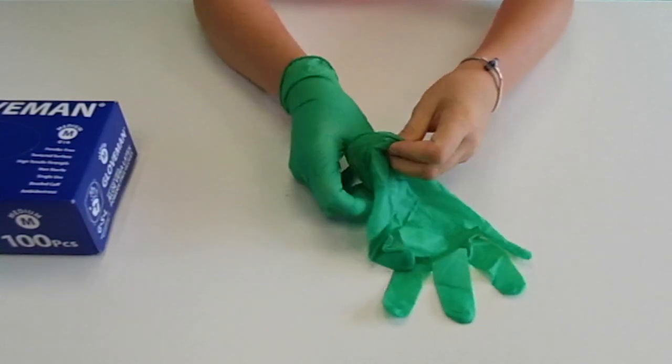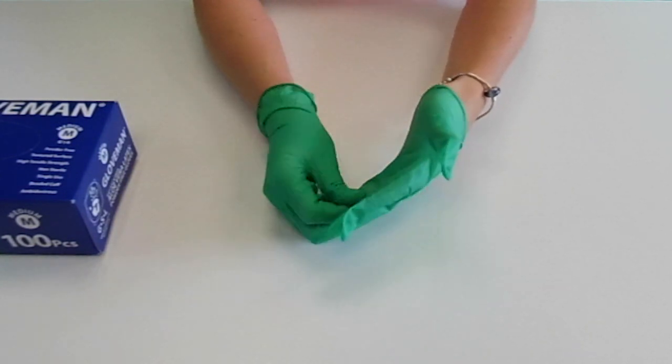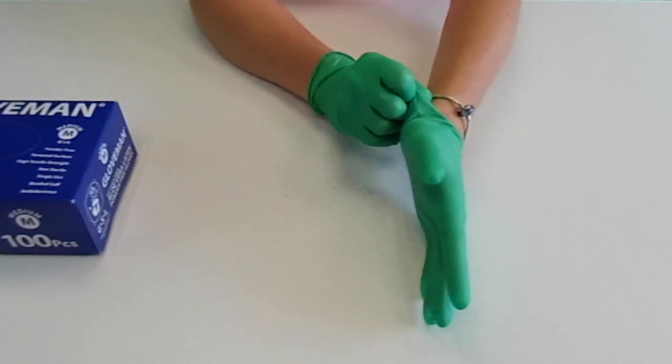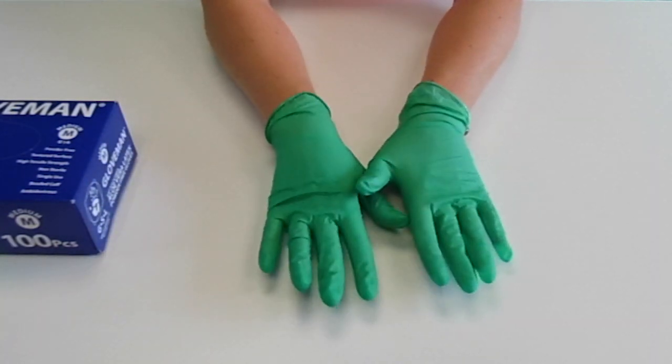They come in sizes small to extra large. Gloveman Aloe Vera latex powder free gloves are classed as a type 1 medical device conforming to EN 455 parts 1, 2, 3 and 4.